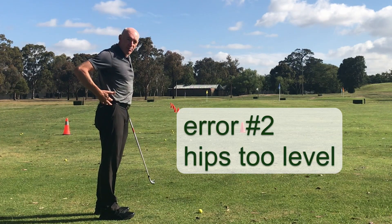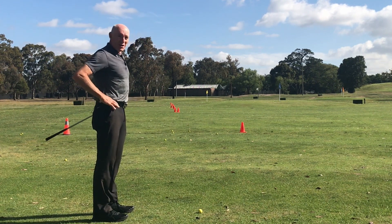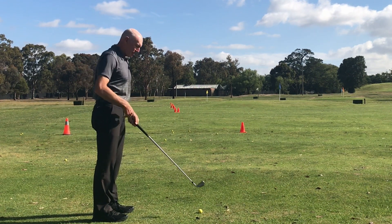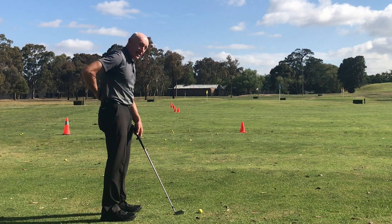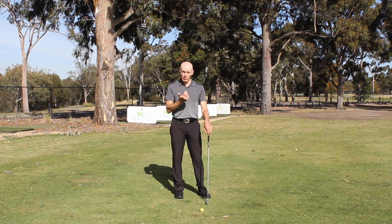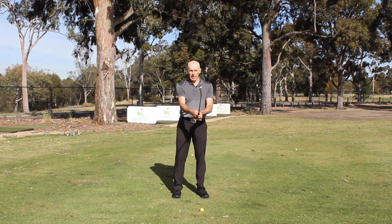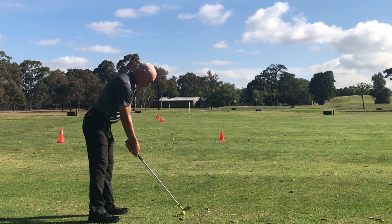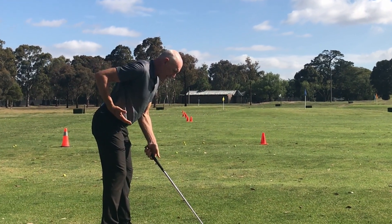Point number two — watch my belt line. When standing upright, my belt line should be fairly horizontal. But when I tilt forward and the belt doesn't move, my lower back stays quite vertical and my upper back becomes rounded. So the first point about the rounded back and this second point about the belt being horizontal are really the same issue. Watch what happens when I tilt forward correctly now — my belt line goes with me, and when setting up to play a shot, the belt line is definitely tilted downwards.